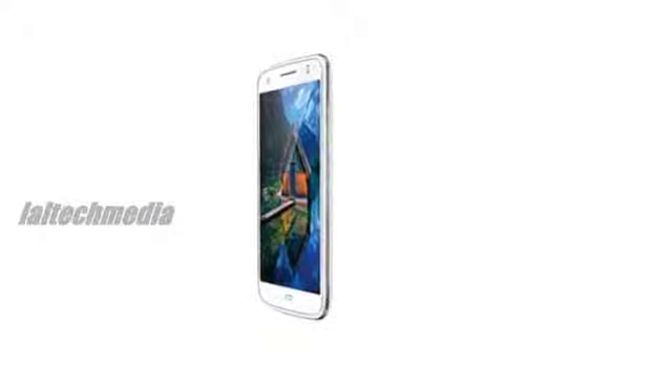The Intex Aqua i6 comes preloaded with apps such as BIGFLIX, ZAPAK, Matravisha, and Intex Cloud App, which offers 5GB of free cloud space to users.